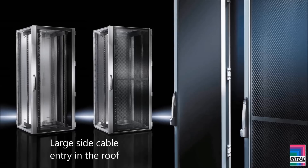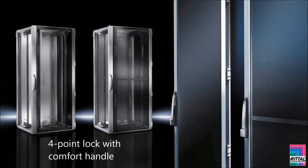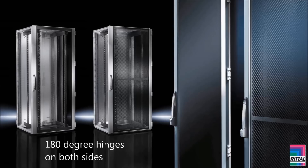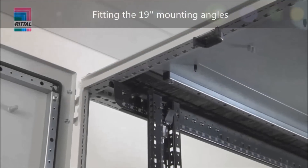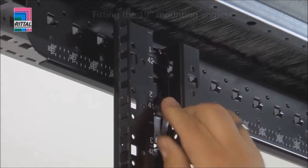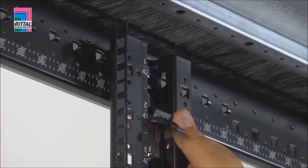Entry in the roof, two-part rear door with heights starting at 1800 millimeters, four-point lock with comfort handle for customized locks at the front and the rear, 180-degree hinges on both sides, potential equalization kit, and 19-inch assembly parts. The front bar is inserted into the pitch pattern while the rear bar is freely positionable, so that any required distance between the 19-inch levels can be achieved.